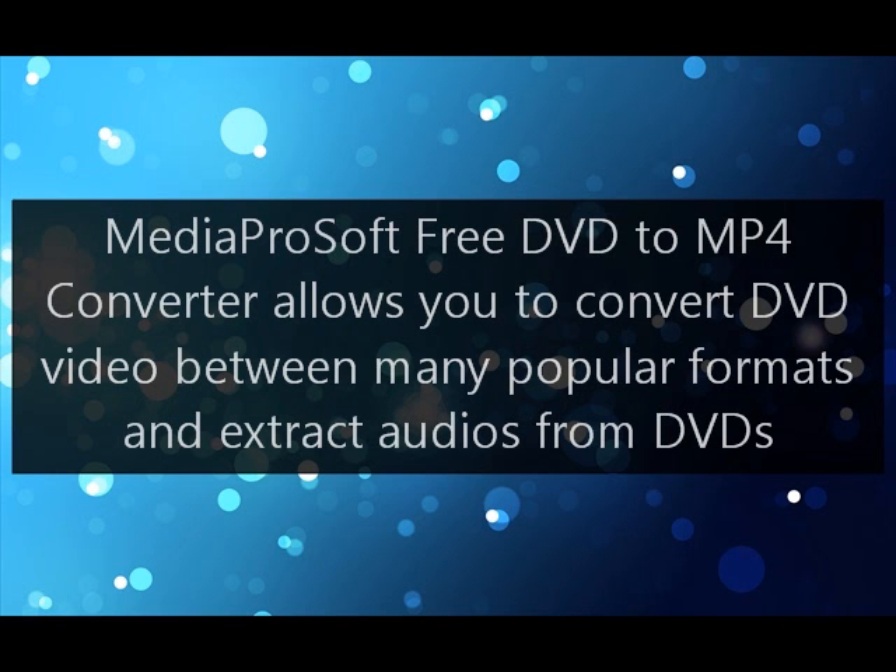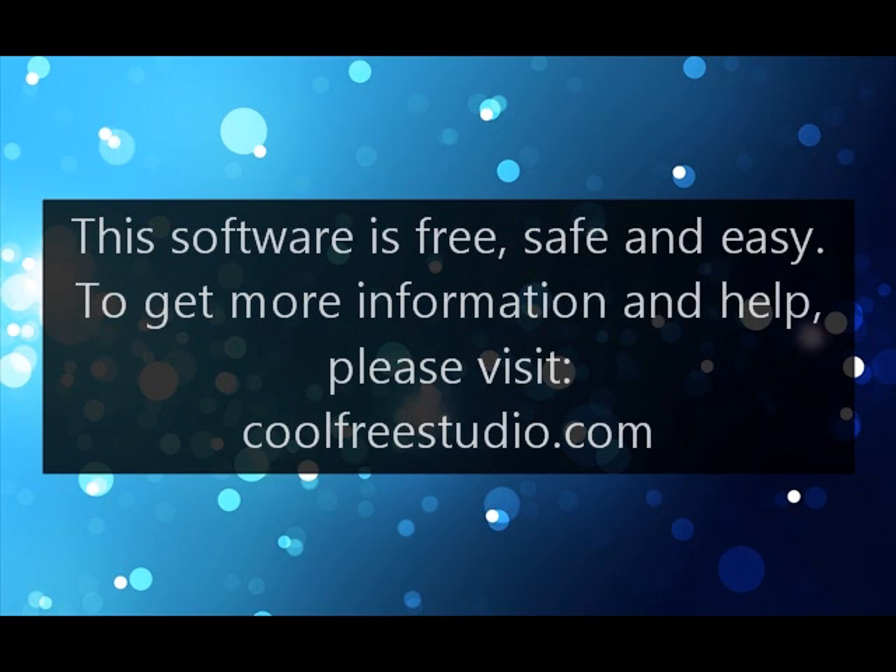Media ProSoft's free DVD to MP4 converter allows you to convert DVD video between many popular formats and extract audio from DVDs. This software is free, safe and easy. To get more information and help, please visit CoolFreeStudio.com.